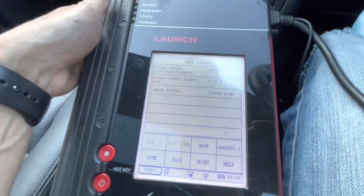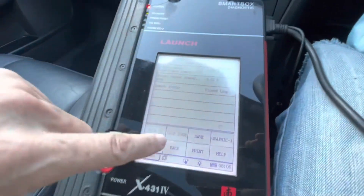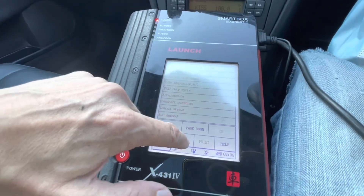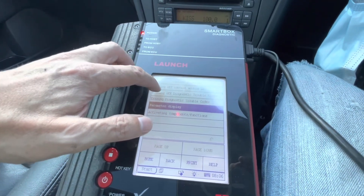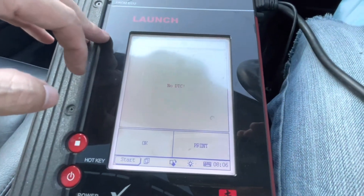We can also check the fault codes here. Reading off the diagnostic trouble codes — no DTCs.